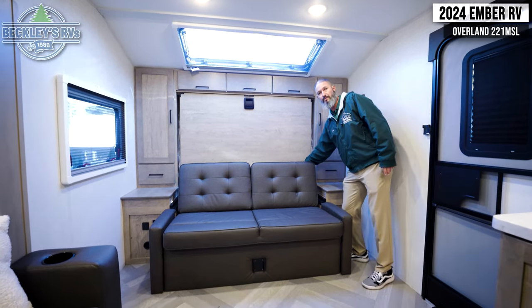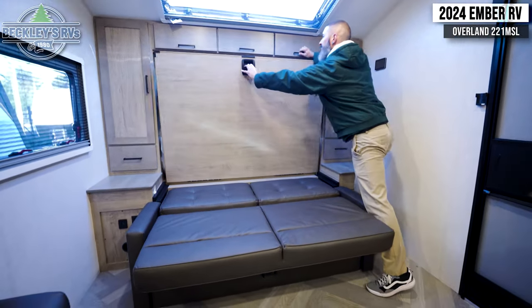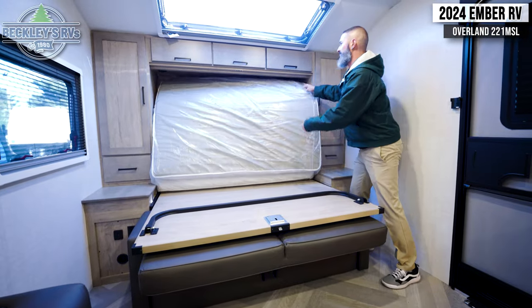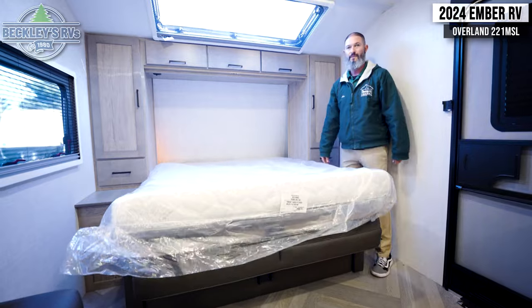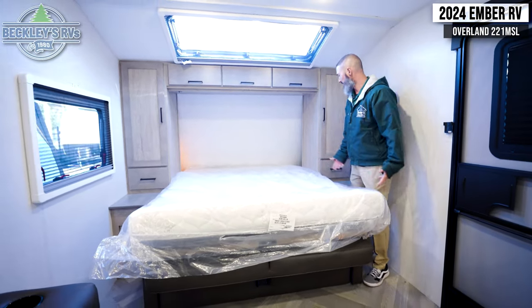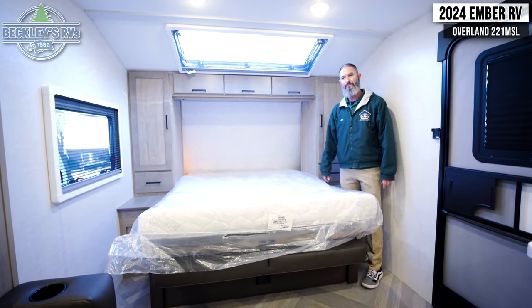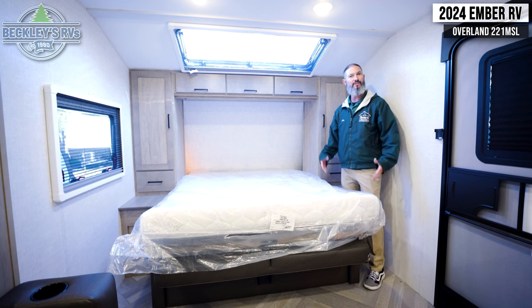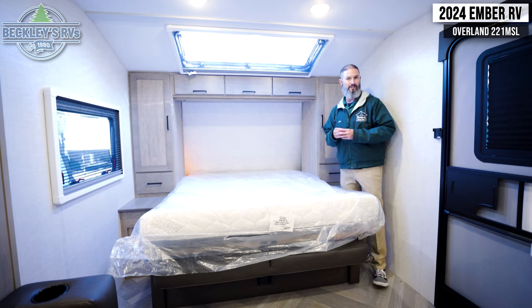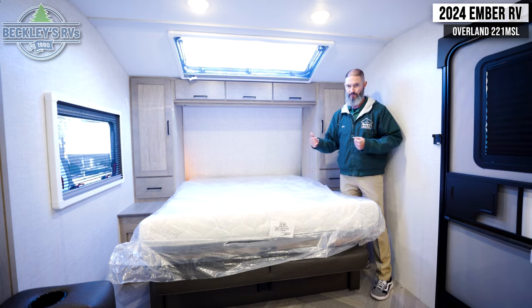Speaking of sleep, let's set up this Murphy bed. What did that take — 10 seconds? Real easy peasy. We even have lights at the head of the bed behind the closets. At night while settling down, you can grab your cell phone, charge it back there, maybe grab a book and do some light reading. Two adults sleep here easily.